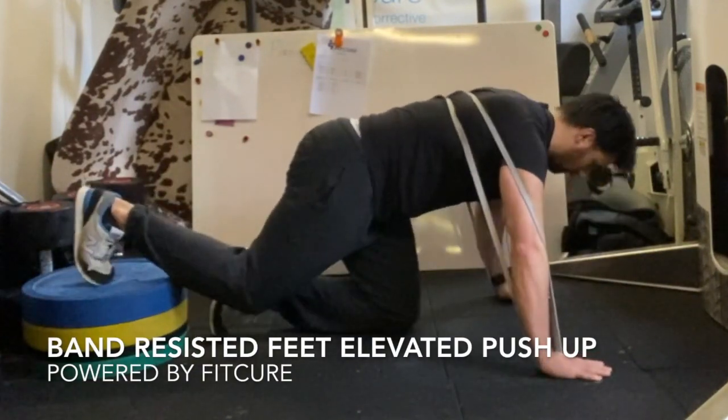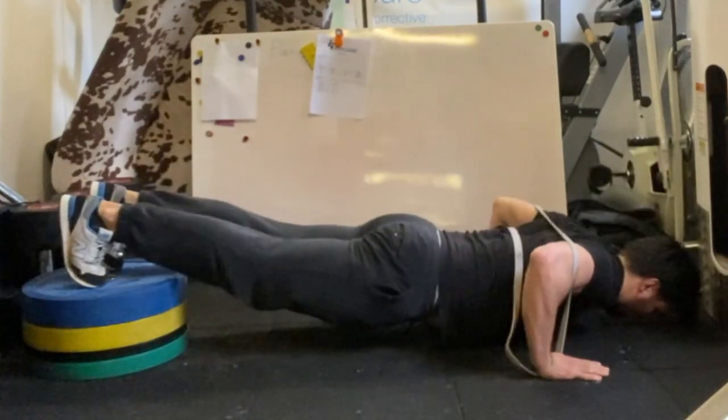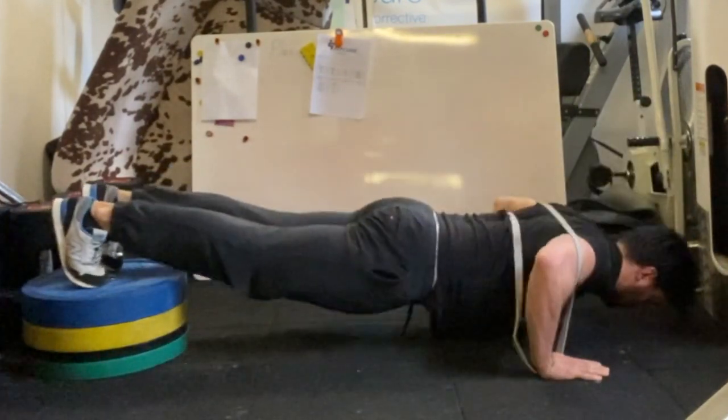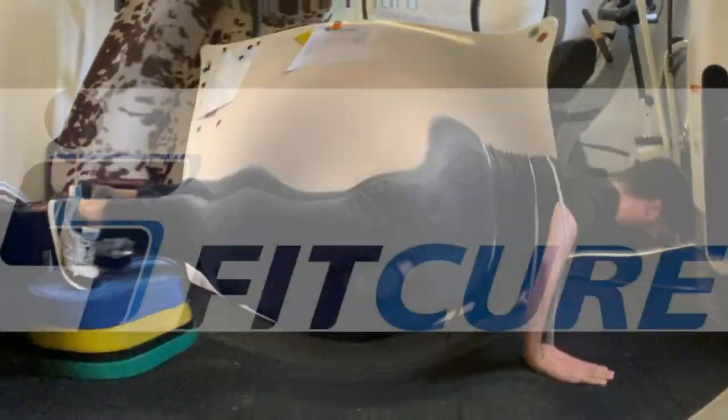Band resisted feet elevated push-up. With your feet elevated and a band wrapped around your back, feet together, descend into a push-up position with your elbows abducted to 45 degrees. Exhale as you extend the elbows, pushing into that upper back. Repeat for the prescribed number of repetitions.